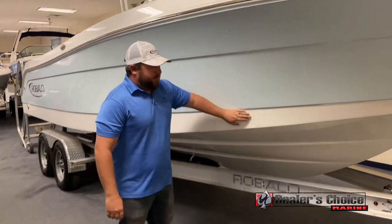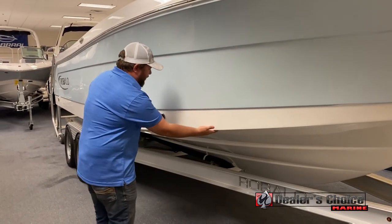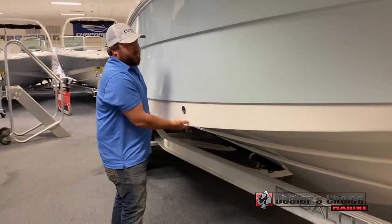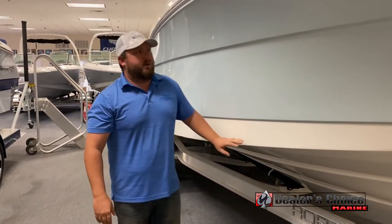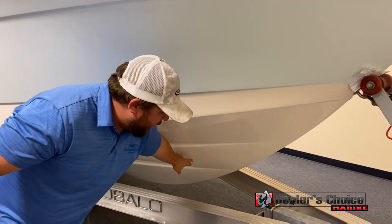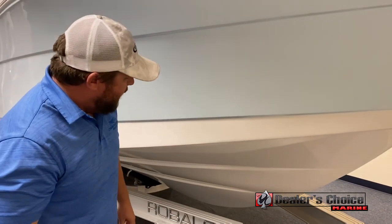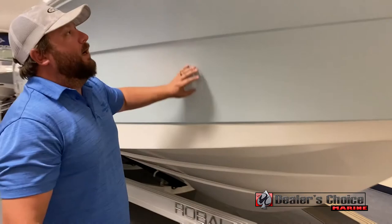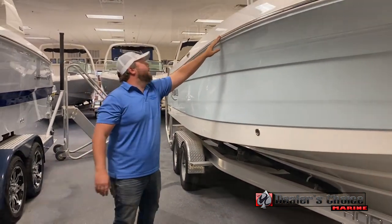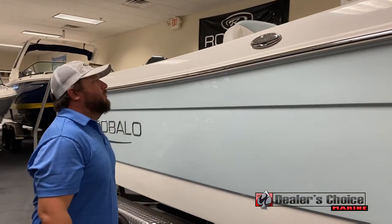One other thing Robolo is known for is being a true offshore brand. They build a nice heavier boat. You have reverse chines that run all the way down the outside of the boat — this will keep you nice and dry without having to use a ton of flare. There's also a nice sharp bow on the front, really nice for cutting through waves and keeping everybody safe inside. Stainless steel rub rail runs all the way along the side. You have two pop-up cleats — one on either side midship, two in the bow, and two in the stern.